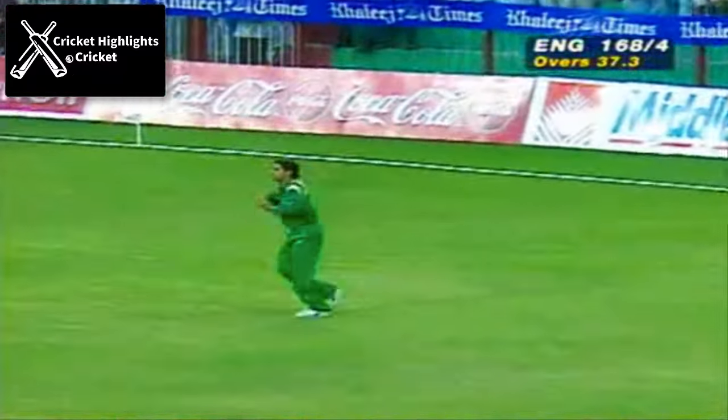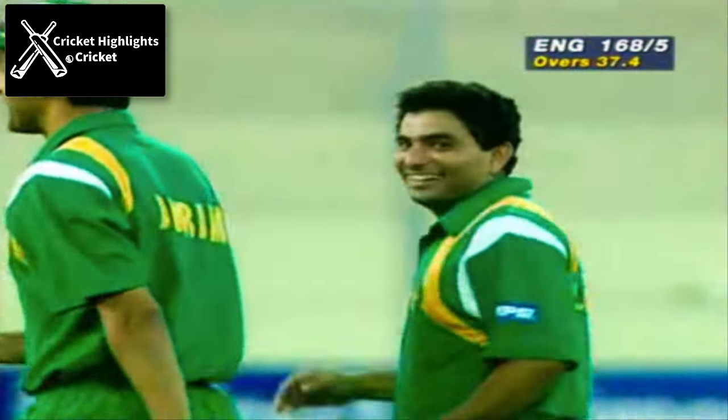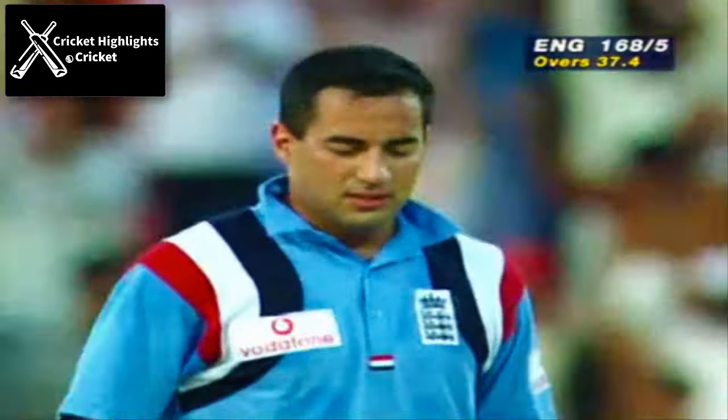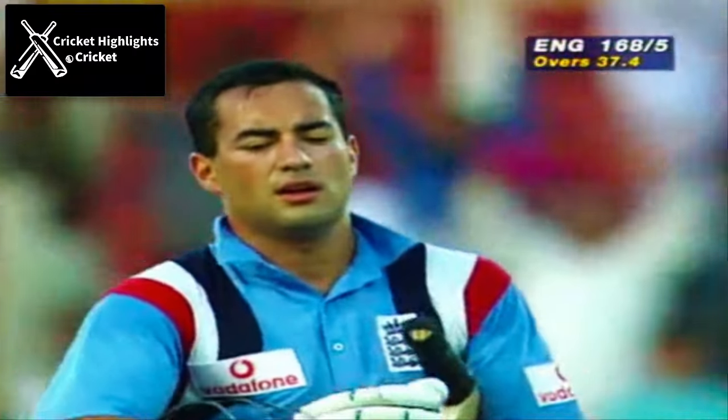Catch it! In the deep — and safely taken. Shahid Afridi pulls in the catch, Manzur Akhtar gets his third wicket, and England are 5 down for 168. Well, he's a real find — Manzur Akhtar is a real find, a very, very good leg spin bowler.